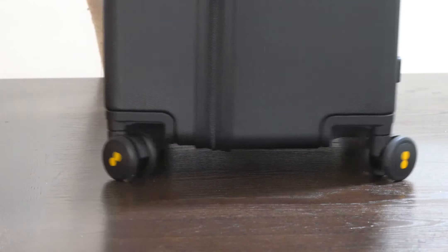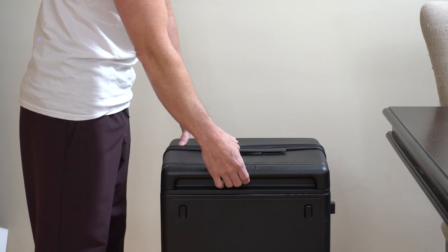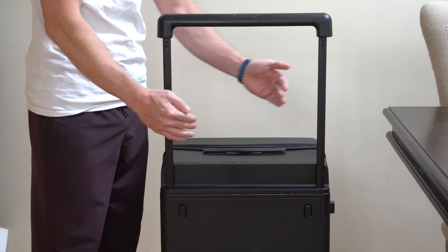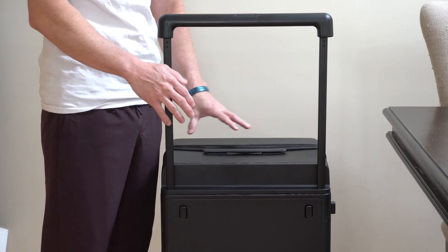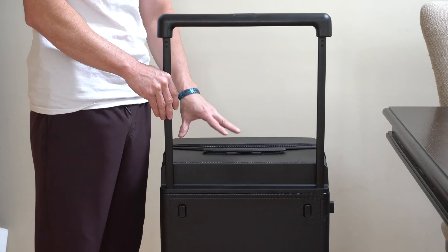Here you can see we have really nice grab handles on both sides as well as one on top. We've also got a TSA approved combination lock so you can make sure your stuff stays safe and secure while flying. And last but not least, we have this telescoping handle with aluminum alloy rods and a super wide base, which is going to keep this thing rolling more securely than other types of luggage.